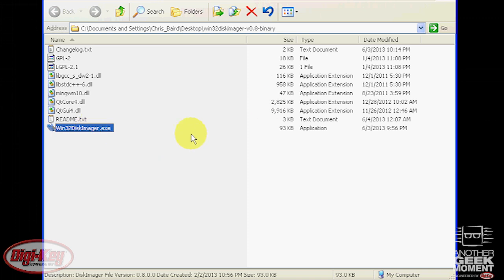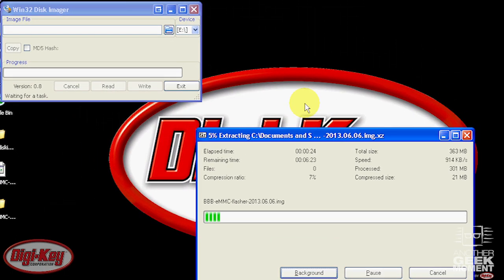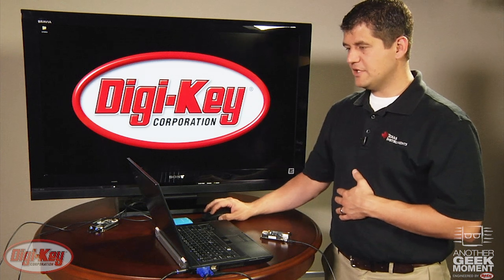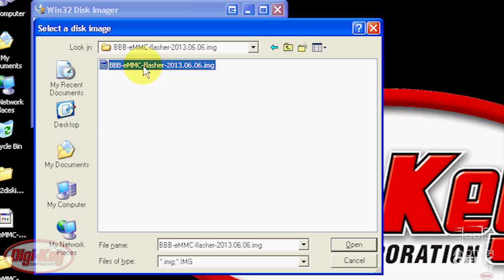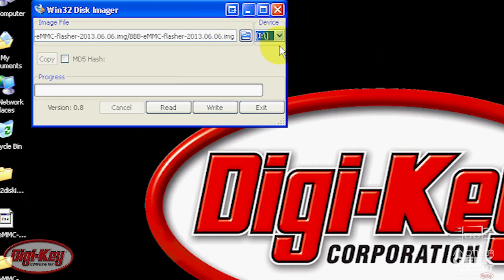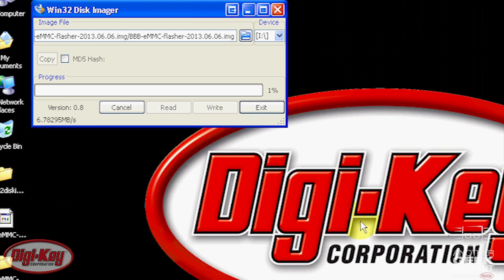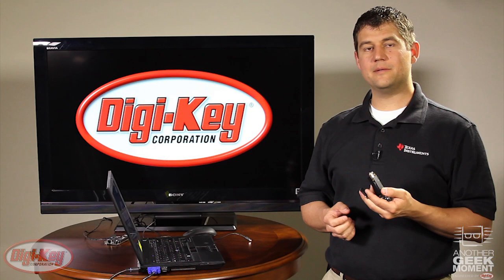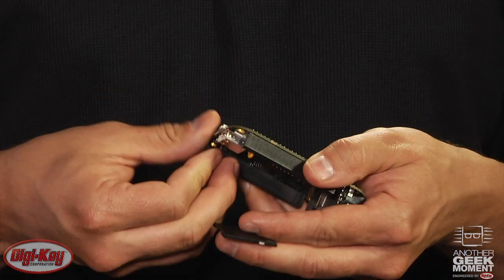You don't have to install disk imager — you just run the executable. Once that's finished, browse to the extracted image using the browse button, select the location of your microSD card, and hit write. Confirm when prompted. Now that we've flashed our image to the microSD card, remove it from the SD card adapter and insert it into the microSD slot on the BeagleBone.